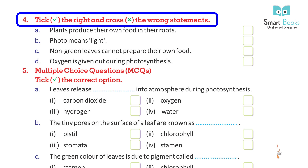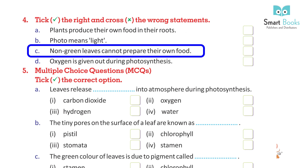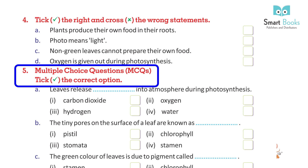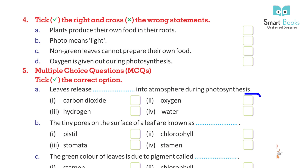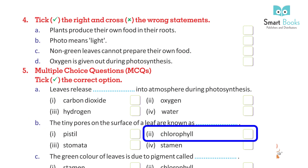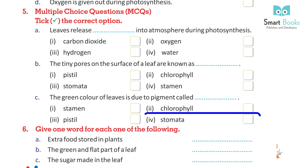Tick the right and cross the wrong statements: A. Plants produce their own food in their roots. B. Photo means light. C. Non-green leaves cannot prepare their own food. D. Oxygen is given out during photosynthesis. Multiple Choice Questions — tick the correct option: A. Leaves release dash into the atmosphere during photosynthesis: 1. Carbon dioxide, 2. Oxygen, 3. Hydrogen, 4. Water. B. The tiny pores on the surface of the leaf are known as: 1. Pistil, 2. Chlorophyll, 3. Stomata, 4. Stamen. C. The green color of leaves is due to a pigment called: 1. Stamen, 2. Chlorophyll, 3. Pistil, 4. Stomata. Give one word for each: extra food stored in plants; the green and flat part of a leaf; the sugar made in the leaf.